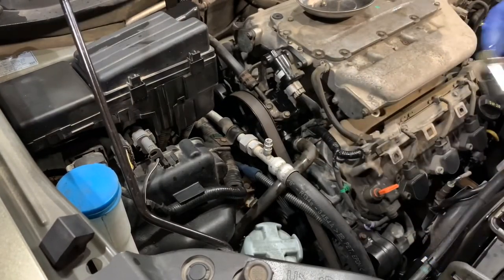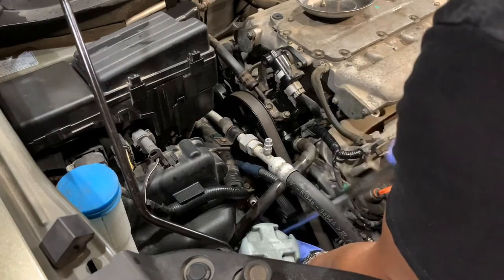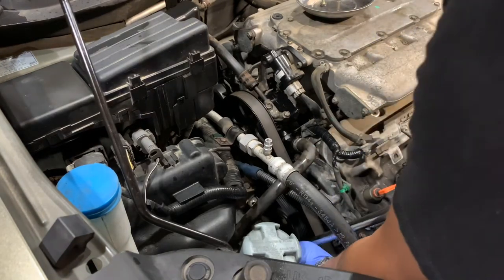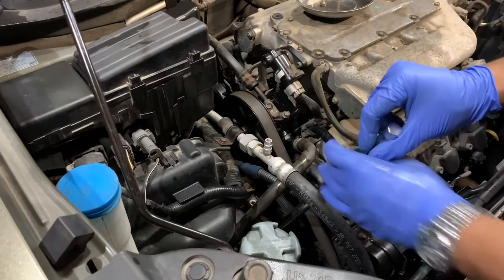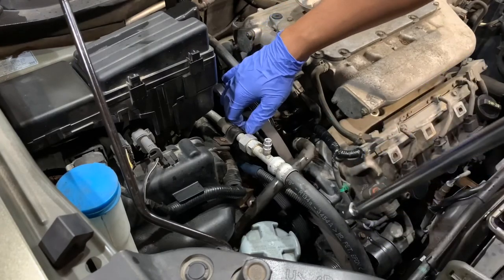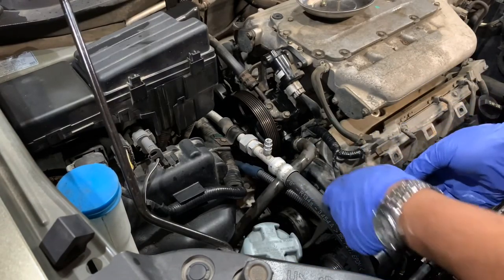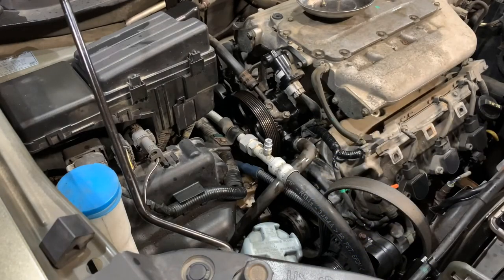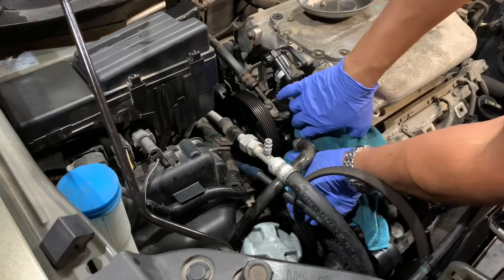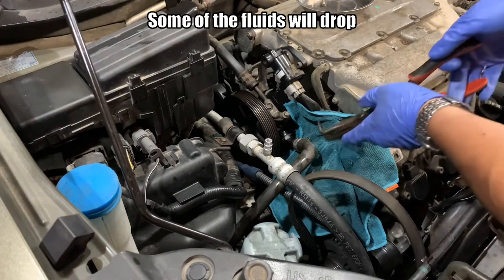Time to loosen the pulley. I'll just use a rag and put it underneath so all the oil doesn't go on the pulley and the belt. Now remove the clip and get it out of the way.